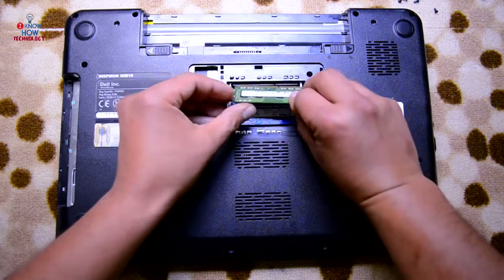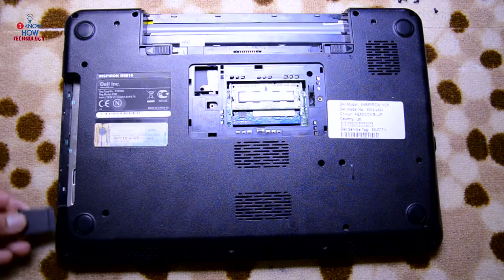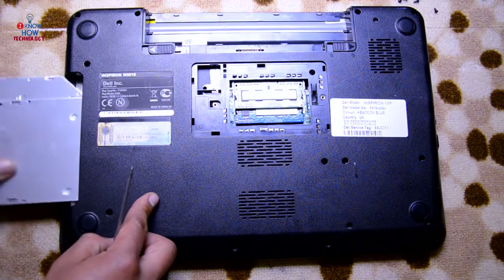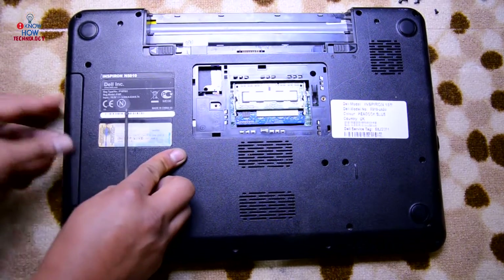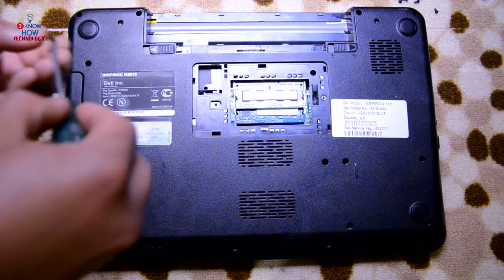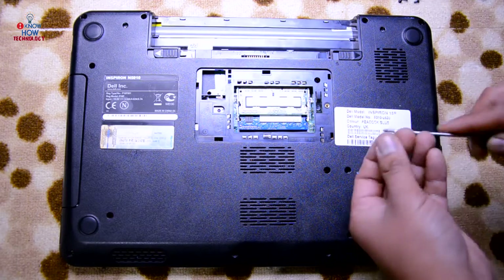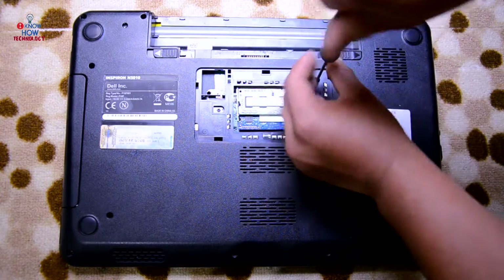Put the RAM in now so you don't forget it later. Place the blanking plate inside, then connect the CD drive. Because there are no screws hiding behind the CD drive you can put it in now. Place all the screws back in — this is the screw we forgot to take out at the beginning, so start from there.